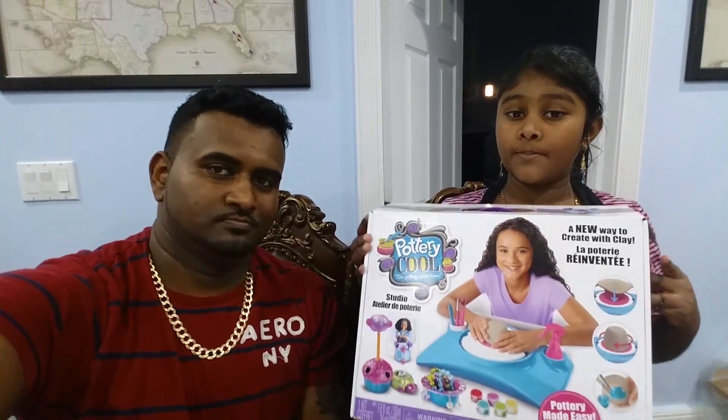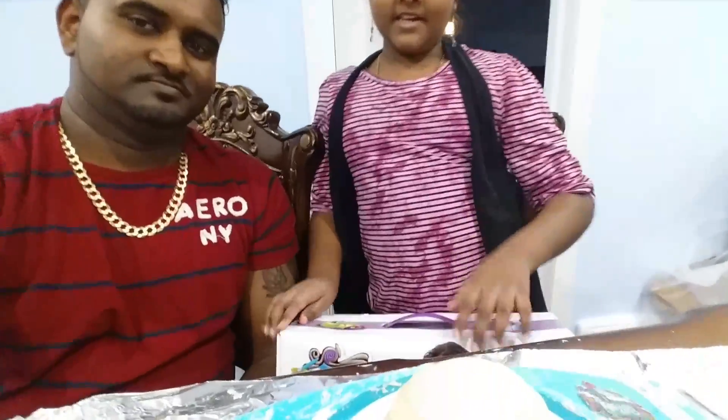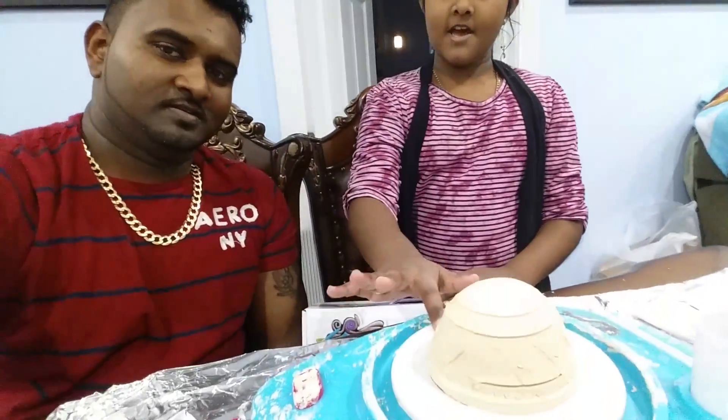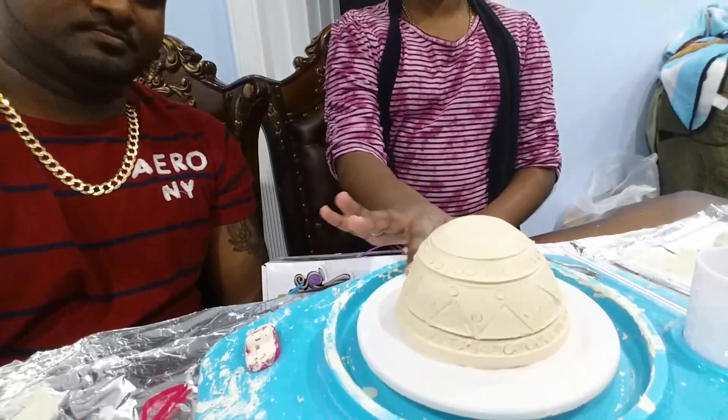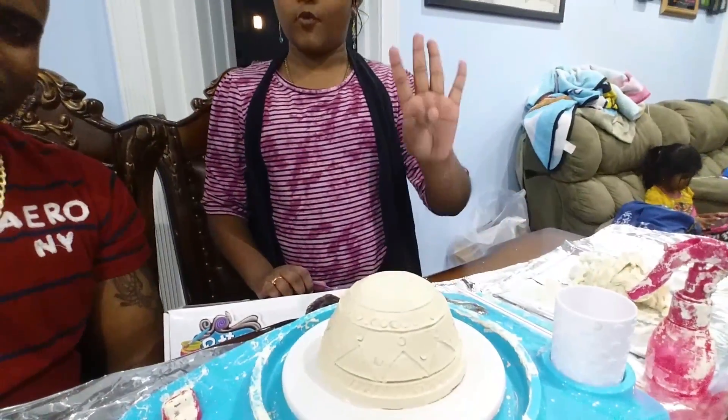Dad agrees too. On this box, you could make anything. Right here, I made a little bowl with my dad, and it's so cool. I recommend you really get this, because it comes with paint and it comes with foreclays.